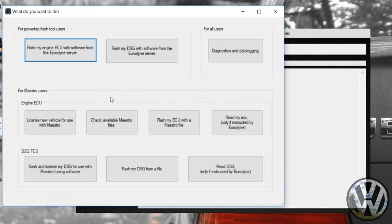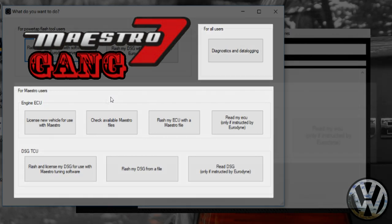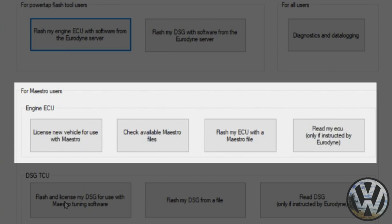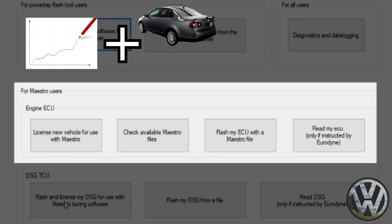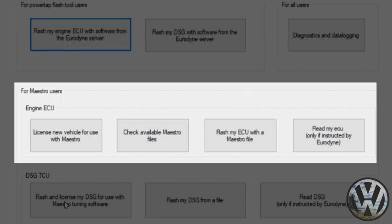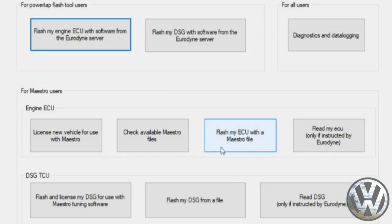Click yes and a new window will pop up with several options. We are among the Maestro gang, so this portion is all ours. I've already set up my car with an account with Urodyne, so I'm not going to touch the other options. New users will have to go through the entire registration process, which involves licensing your vehicle and having your ECU information saved. The program can tune multiple cars, but you'll have to purchase a new license for each additional car. In our case, instead of buying a new $800 Maestro unit, we'll purchase a license to register the GTI.